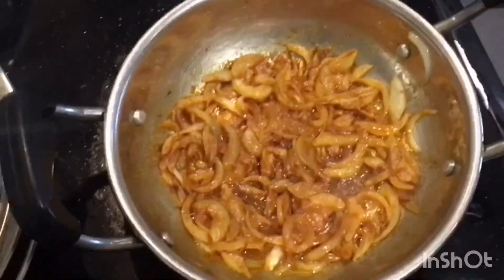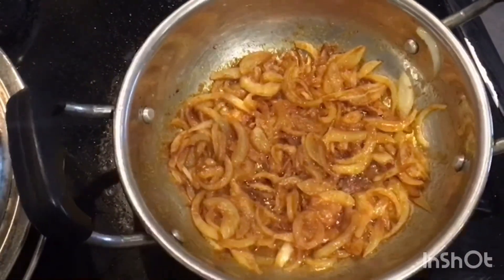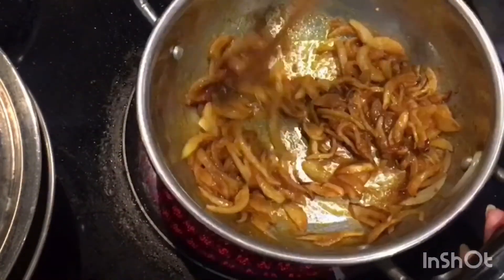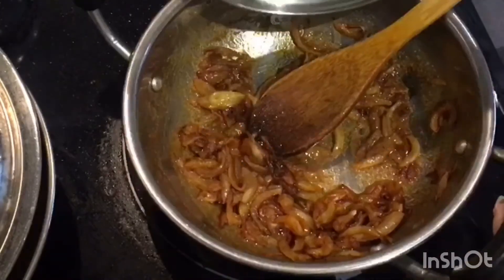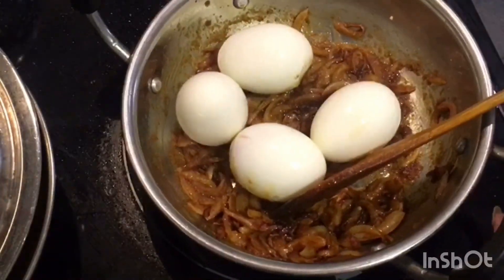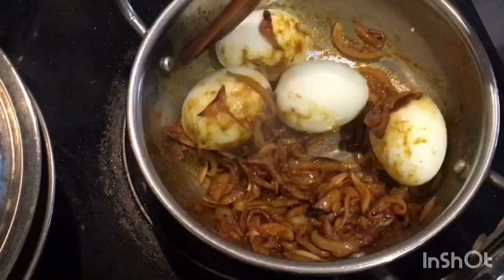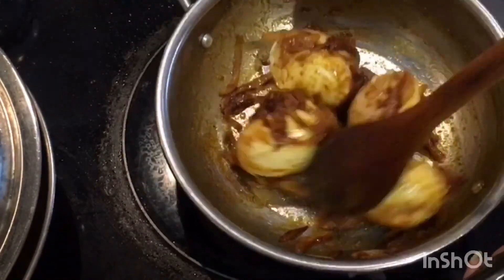The onion masala is getting fried — fry it for 2 to 3 minutes. Add the eggs into it and mix till the onion and masala get coated onto the egg. It is ready now.